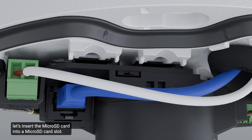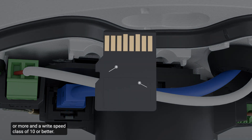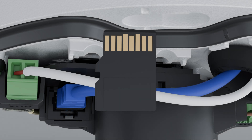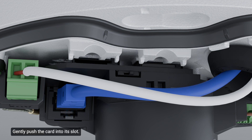Let's insert the microSD card into a microSD card slot. The camera currently accepts a single SD card in either slot for onboard storage. It is recommended that the card have a capacity of 64 GB or more and a write speed class of 10 or better. If the card does not meet the recommended write speed, the recording performance may suffer, resulting in a loss of frames or footage. To insert a microSD card, position the card as shown and gently push it into its slot. The insertion is spring-loaded — do not use excessive force or the card and camera may be damaged. Access the camera's web interface to enable the onboard storage feature.